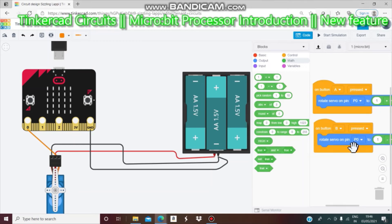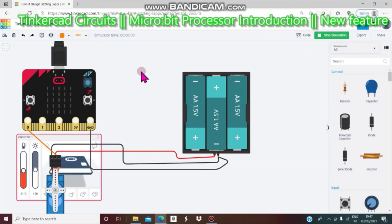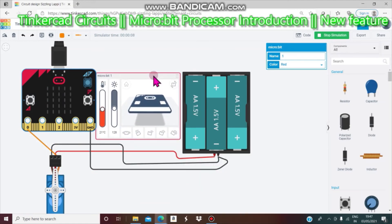If you change the pin to pin 1 or pin 2 it will not work, because the micro servo signal is attached to the micro:bit's pin zero. Now when you click Code again it will disappear. When you click Start Simulation nothing happens because we haven't clicked A or B. With this setup we will be able to change temperature, rotate, and shake — we will do that in the next video.